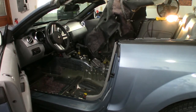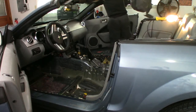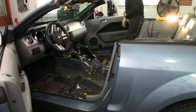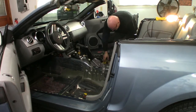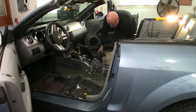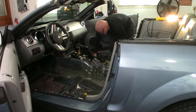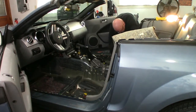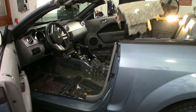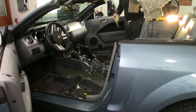Two pieces — interesting. And there we go. Now this insulation that they have in — really moldy and old. It's just breaking apart in my hands, but it's 14 years old. Not too much rust though, which is great. The bottom looks really good.